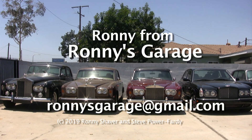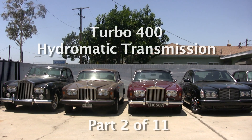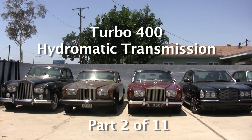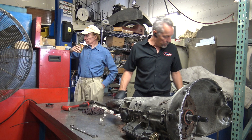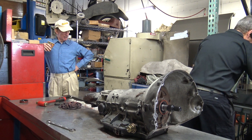I'm Ronnie from Ronnie's Garage and we're having our monthly tech meet. We're going to be taking apart a turbo 400 Hydromatic transmission. I'm going to get out my fun tool here and I'll just pull that tail housing off.